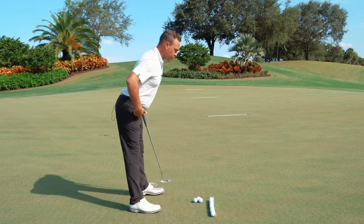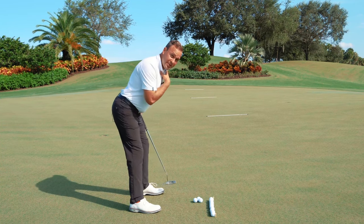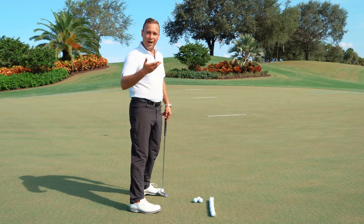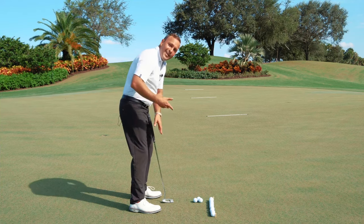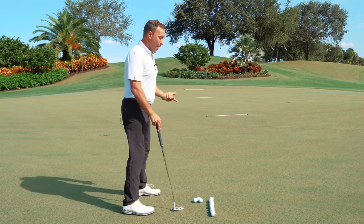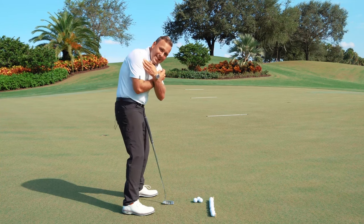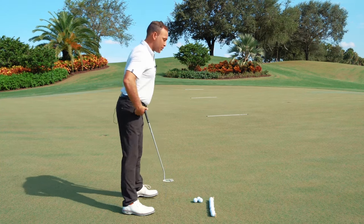We talked about proper posture: hinging the thighs back to get the weight more over the ankle for balance and stability, and putting the spine in a neutral position that allows for proper rotation back and through. This is the same posture utilized for every other swing in the game of golf. I would never want to hit a chip shot with all this spinal curvature — that's my chili dip. I'd never hit a bunker shot with weight on the balls of my feet — that's my skull over the green. And I'd never hit a tee shot with all this curvature making it impossible to properly rotate.